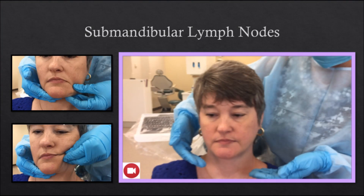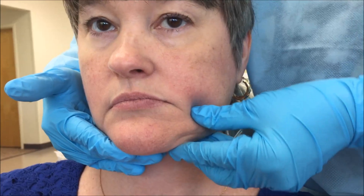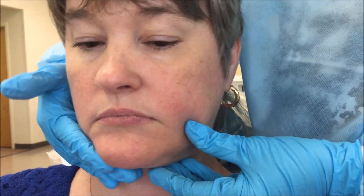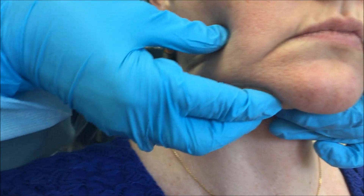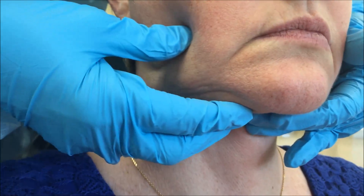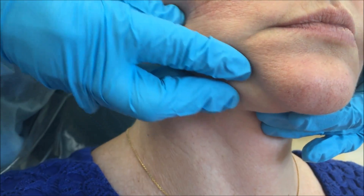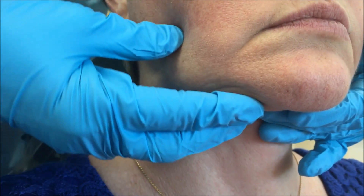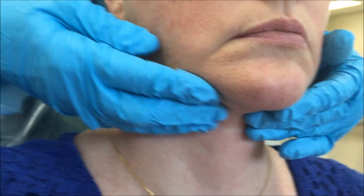The submandibular lymph nodes: evaluate the submandibular lymph nodes on each side of the head using unilateral palpation. With the fingers cupped and the tips pressed lightly against the mylohyoid muscle, roll the tissue across the inferior border of the mandible. Keeping the fingers in place, allow the tissue to slowly slide over the mandible back into normal position. Palpable nodes can be detected as the tissue slides across the mandible. Note tenderness, size, mobility, and attachment to the surrounding tissue. Use the same technique to examine the submandibular lymph node on the other side of the head.